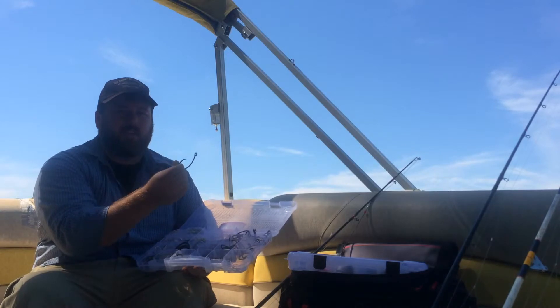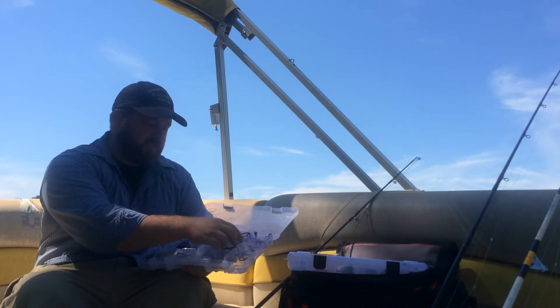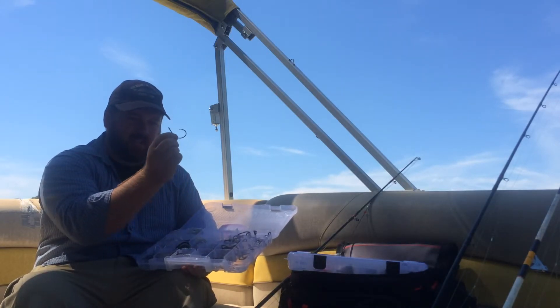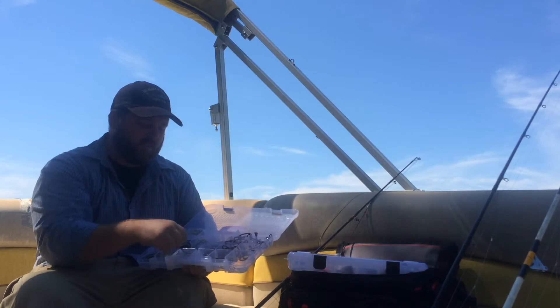These hooks do bend, but they're very, very hard to bend — they're very strong. You've got to put a little oomph into some of them. The smaller ones are a little easier to bend, so I'll offset those too. But if you buy them already offset, it's already done for you, which saves you a lot of trouble.